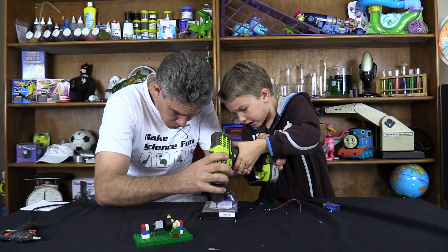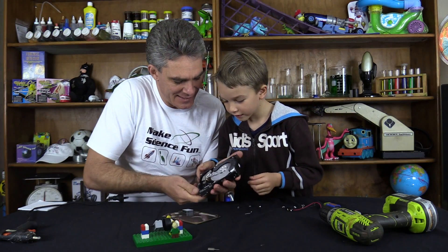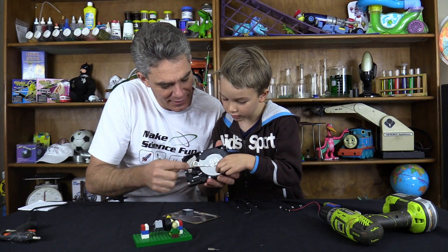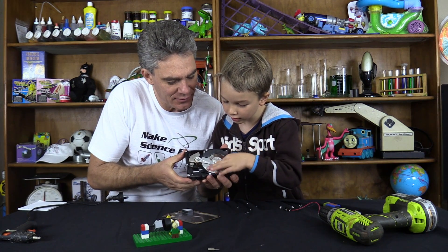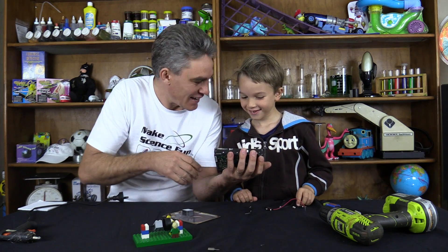Next thing we need some stuff out of here. Look at that, Sam - that's the hard drive. Hey, can you see your face? What a handsome young man you are, Sam.